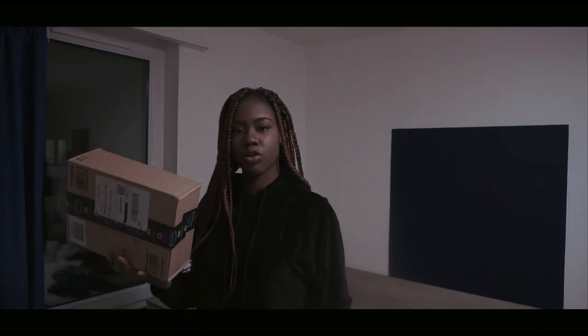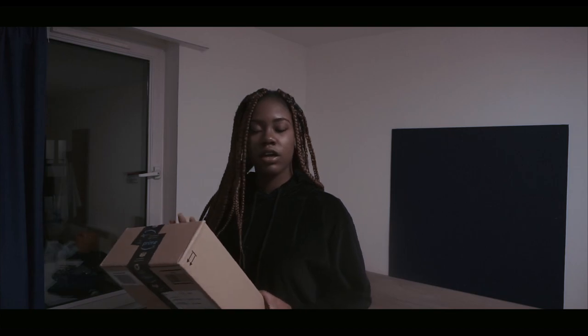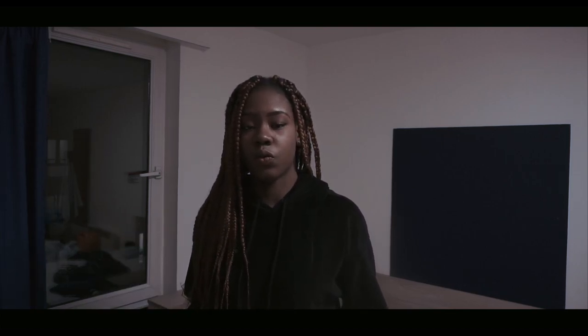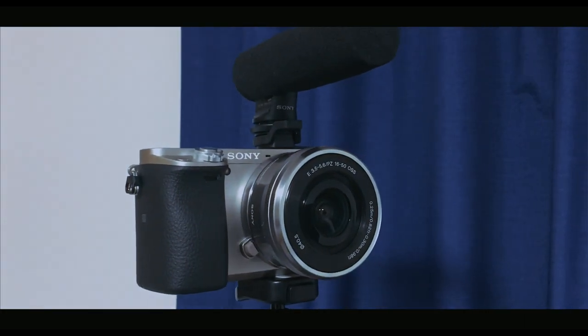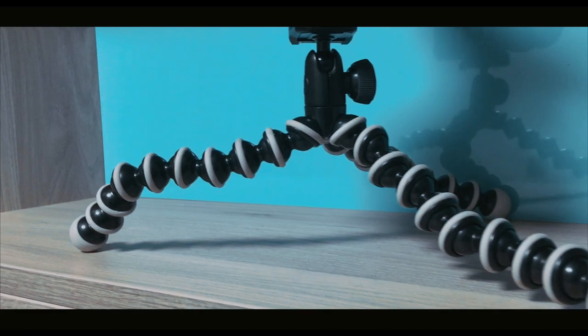Hi guys, I got this in the mail this morning — this is my Manfrotto mini tripod. I started vlogging over a month ago with my Sony a6000, and to go with that I got the Joby GorillaPod Hybrid because it's really good for compact cameras. You can watch my review on it — it's been really good, it's durable, it's flexible, and it's very easy to take on the go.